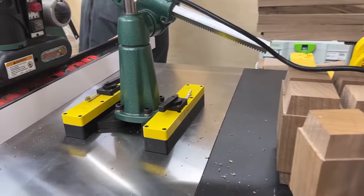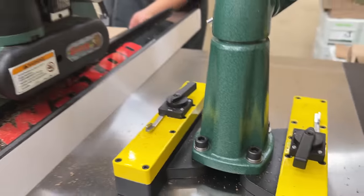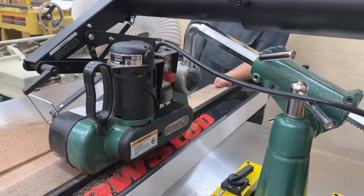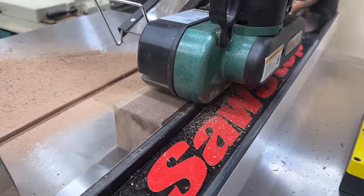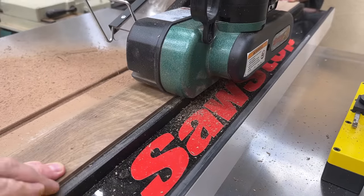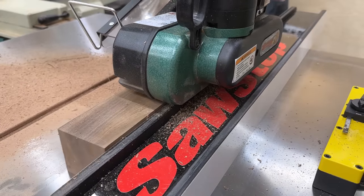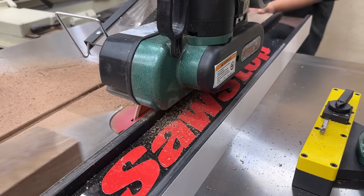The safety aspect is huge. I've got it set up here on the right side of my fence. The nice thing about a magnetically mounted power feeder is you can put it wherever you want on your table saw, depending on how thick or wide your wood is. I've got it mounted over here to the right, and the safety factor is this: I'm blocking the blade, so my hand isn't going to accidentally go into the blade.